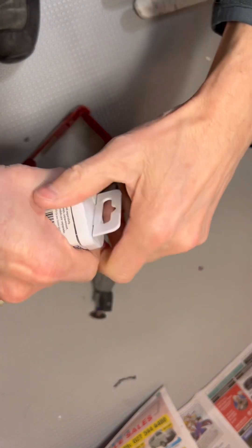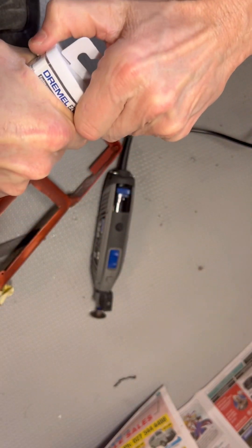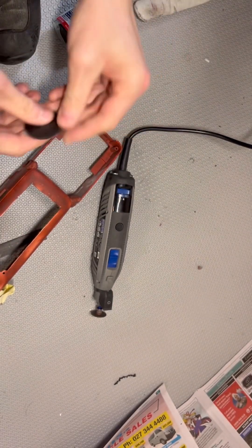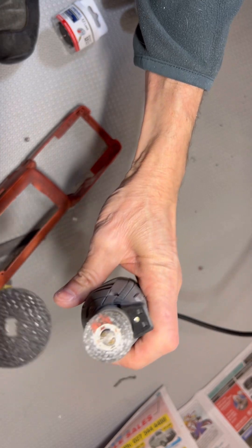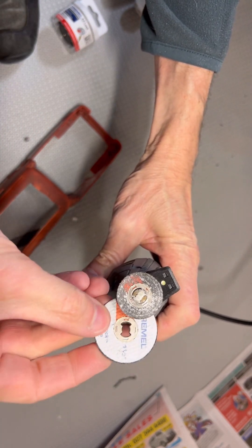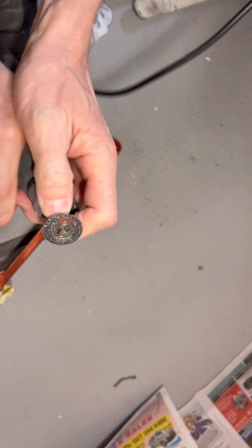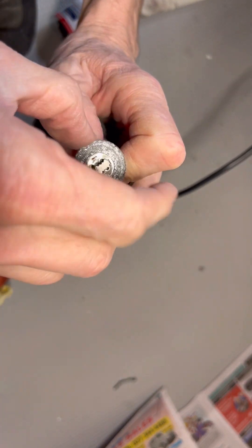I'm just going to put a new blade on, because you can see this one has been used and it's quite a bit smaller. I just need a little bit more depth to cut through — I can use the old one again later.